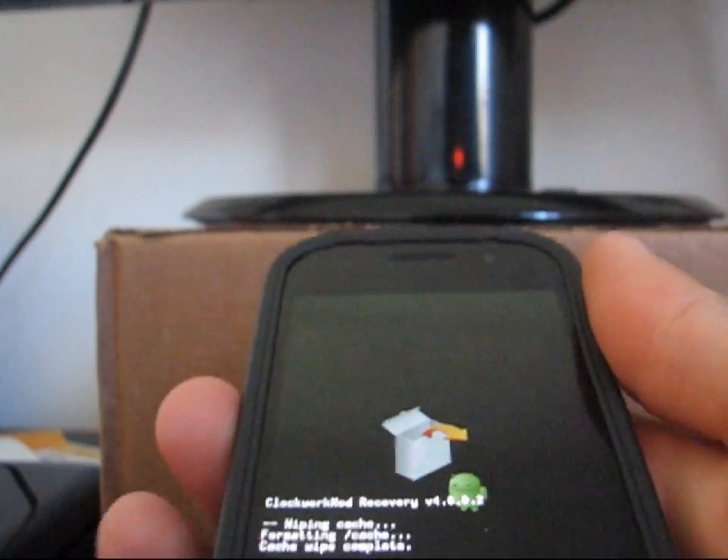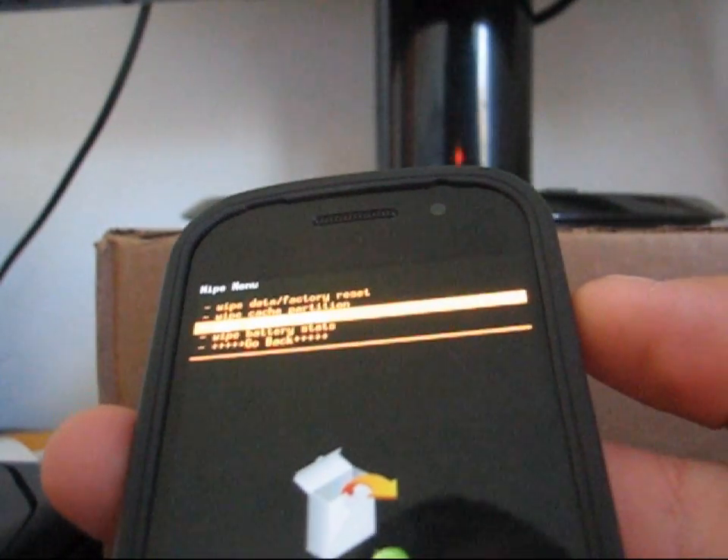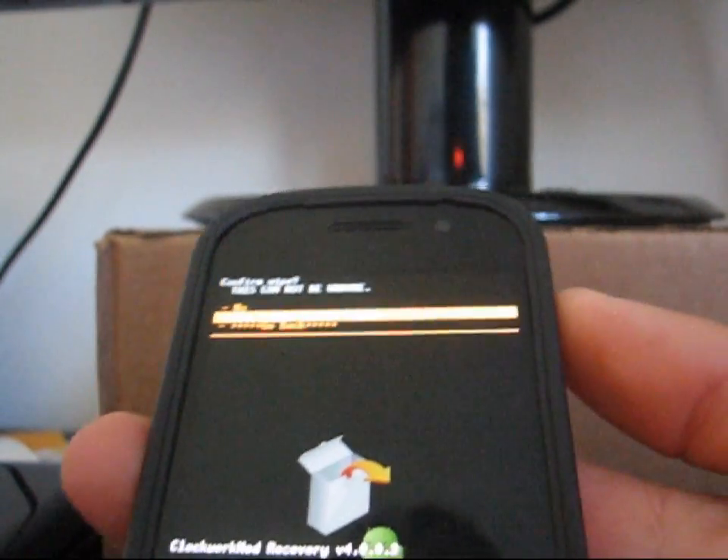It's going to wipe cache for you, and then go down to Wipe again and hit Wipe Dalvik Cache. It might be in the advanced menu as well, depending on your ClockworkMod. Hit yes — Wipe Dalvik Cache.